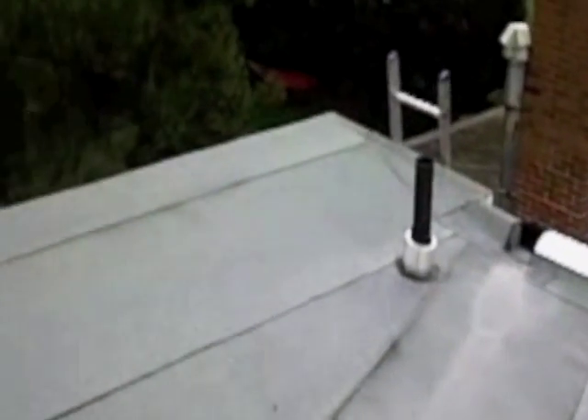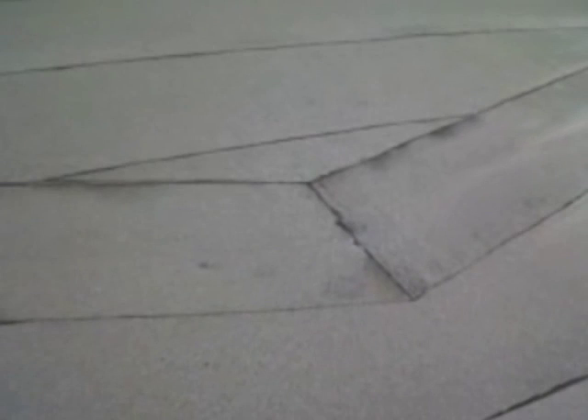We use the Prima 2-ply SPS flat roof membrane. All the protrusions are flashed properly, scuppers and the roof re-sloped to drain properly.